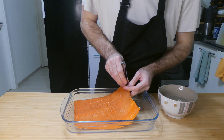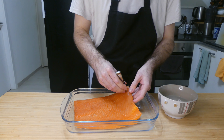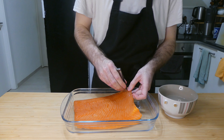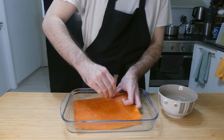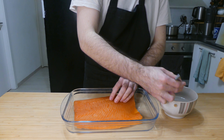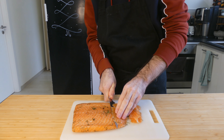Gravlax, lox or salt cured salmon and smoked salmon are pretty expensive to buy and you'll only get a couple of slices out of a packet, whereas making it yourself is much cheaper, more delicious and you get a lot more out of one batch. It takes a few days total but there's barely any hands-on time — we're just burying a nice piece of salmon in a mix of salt and sugar for a couple of days.